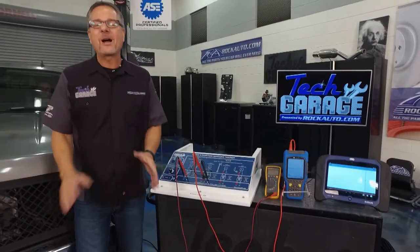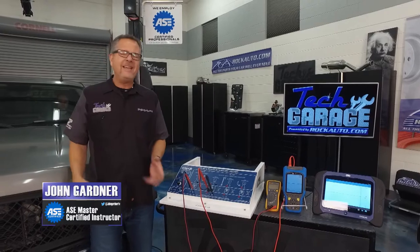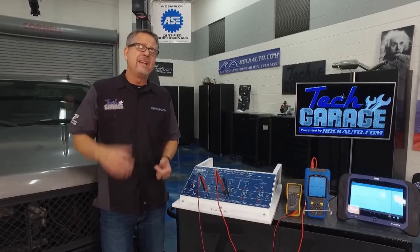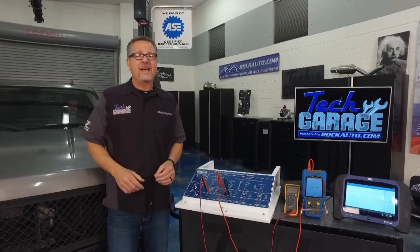Welcome to Tech Garage presented by RockAuto.com. We've got our supercharged Silverado in the shop. I noticed when I was driving in I had no tach, and it also pulled a code — P0335, which is a crank position sensor code. Those are pretty much dead indications that we have a bad crank position sensor.